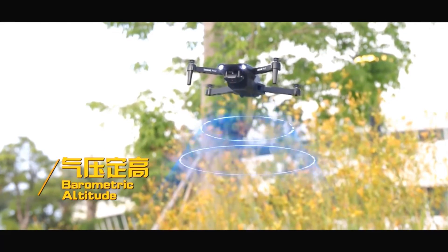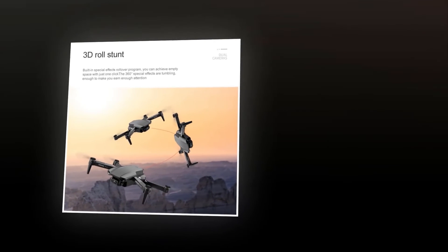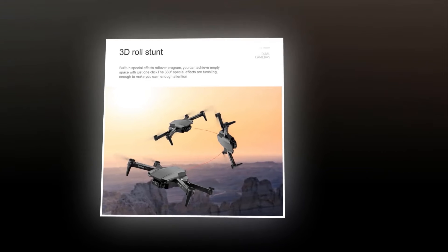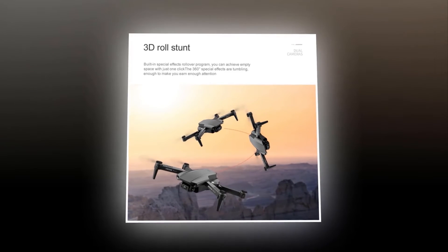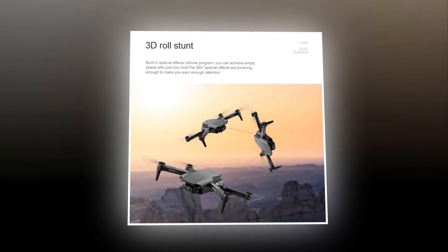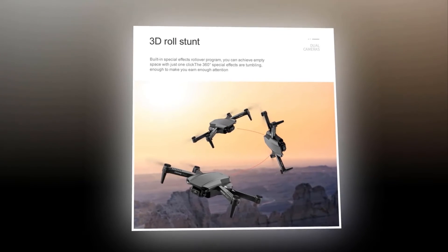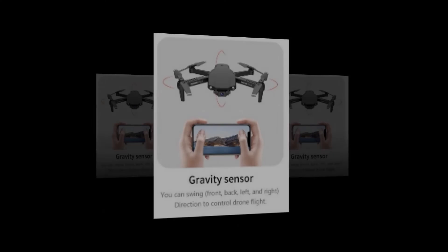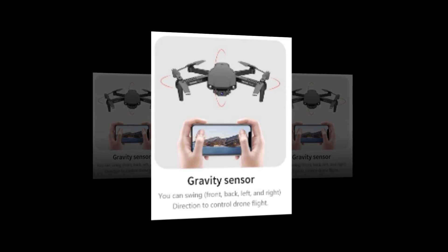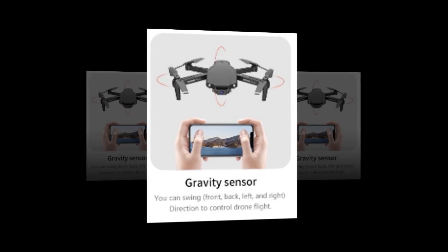Who doesn't love to see stunts? And when performed by a drone, it is even more exciting to watch. It is fun to watch a drone doing a 360-degree roll in mid-sky. The E99 Pro2 has a built-in stunt rollover program that can achieve a 360-degree roll in the air with just one touch. It also has a gravity sensor, and you can swing your device forward, back, left, and right to control the drone's flight.